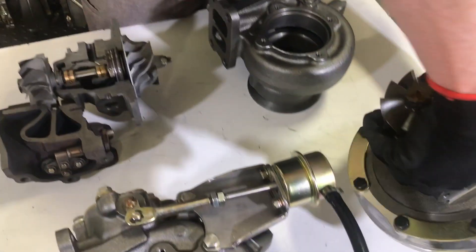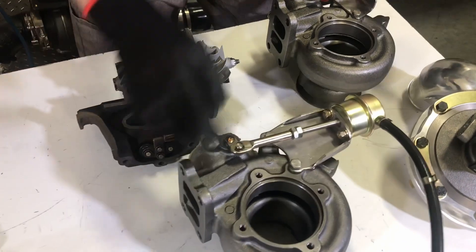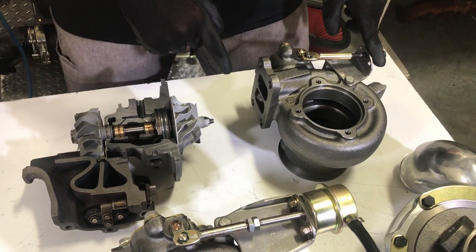Let me pull the turbo off to show the exhaust housings or the turbine housings. We have two different styles of wastegate here. Both are wastegates — this is a boost pressure gate, and this is a spring gate or a drive pressure gate.